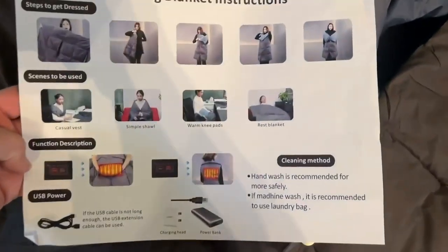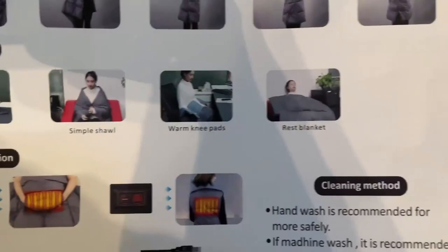You can see right here on the other side there's a pocket and a little zipper hole here. It's really awesome and it's got really easy-to-read instructions that show you the different things you can do.